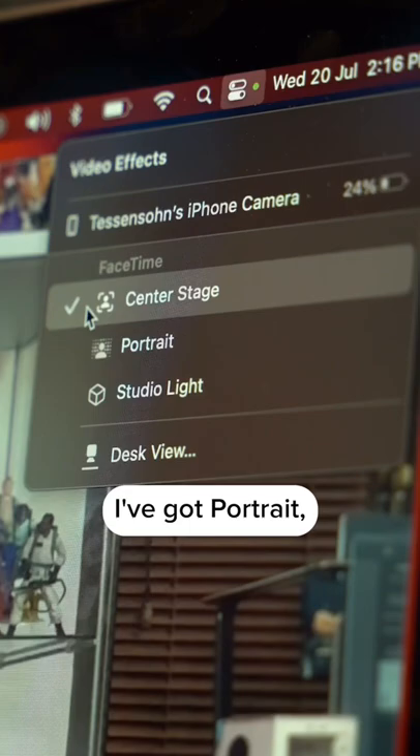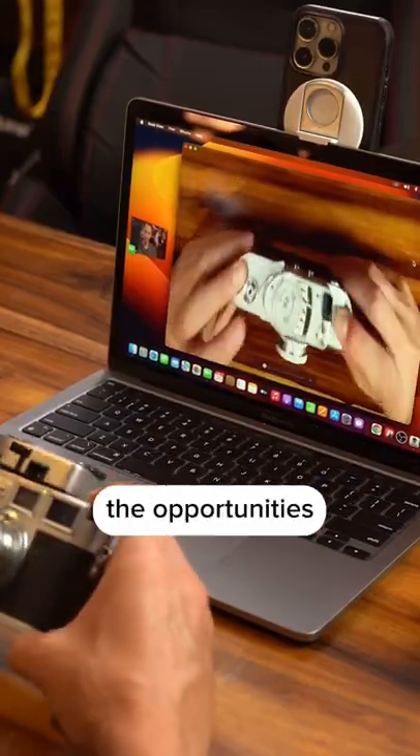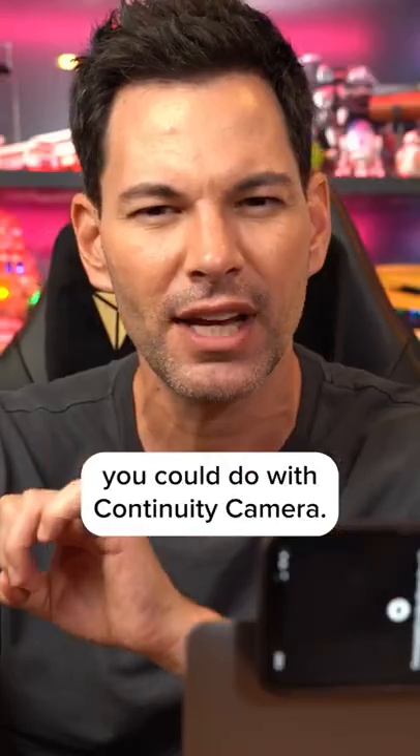I've got Center Stage, I've got Portrait, I've got Studio Lighting, and I've got Desk View. Desk View is fantastic for showing things on your desk. Think of the opportunities you could do with Continuity Camera.